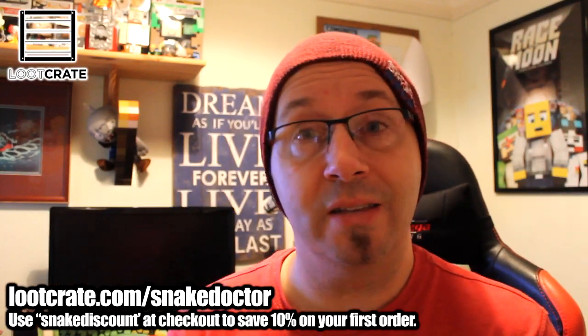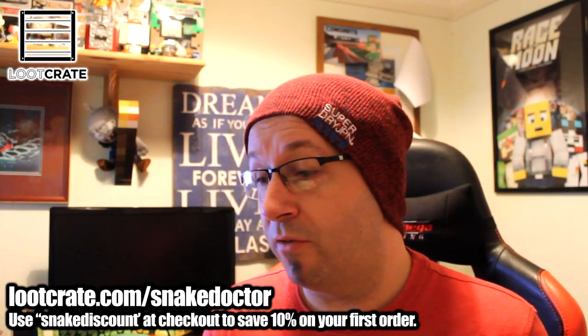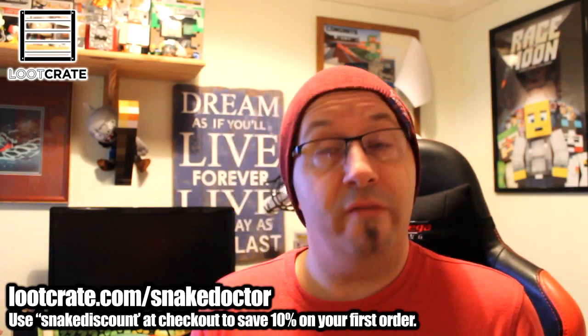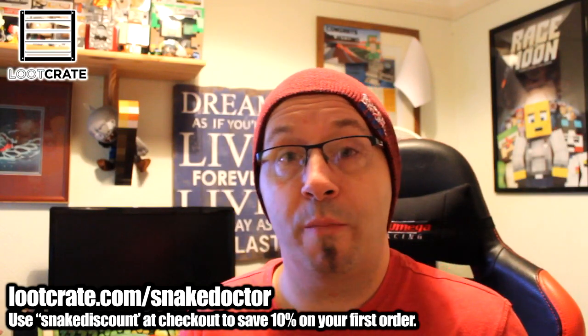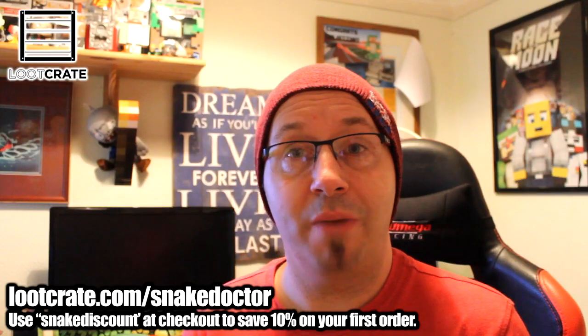Guys, that is it — that is Loot Crate for December. Sorry it's a little bit late; I had a few weeks off over Christmas so I couldn't get it up to you as quickly as I'd like. But hopefully you will have enjoyed what's been in the box. If you do want to get your own Loot Crate, use the links in the corner and you can get your own Loot Crate box sent to you every month. I hope you've enjoyed and we'll see you again very soon. Thanks for watching, bye!